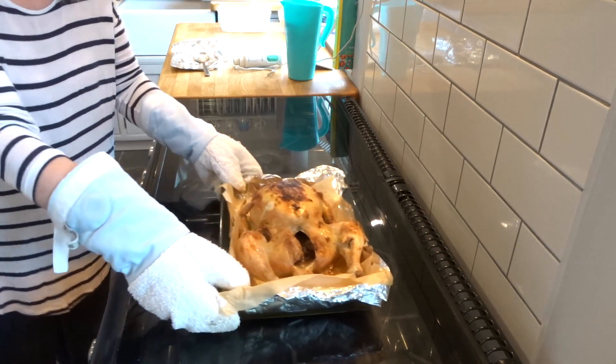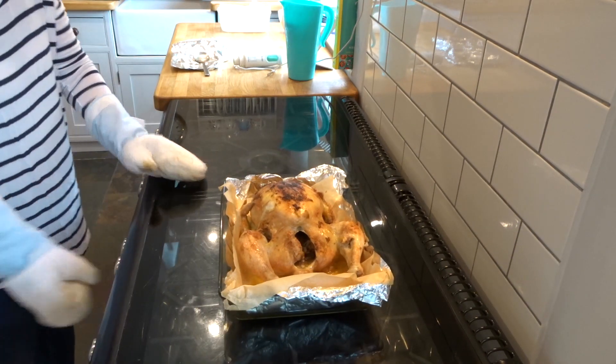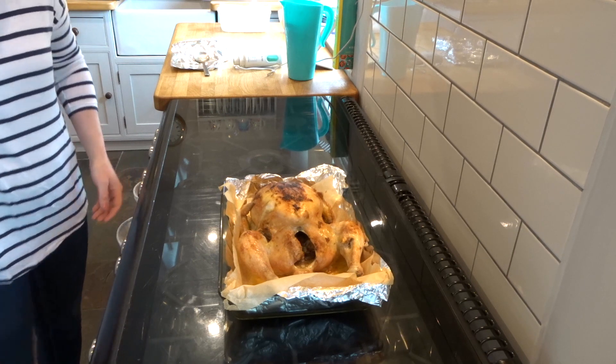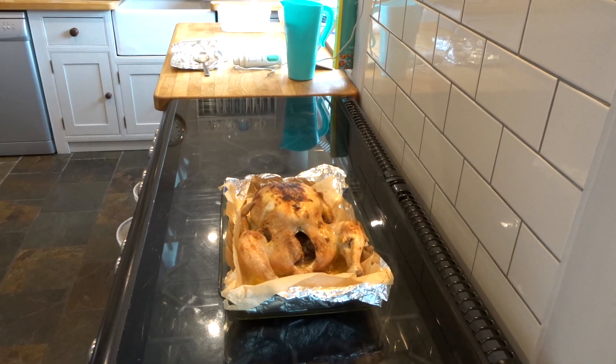The chicken turned out so nicely — it was really juicy — and it makes things so much easier during the week when I've cooked the meat at the weekend.